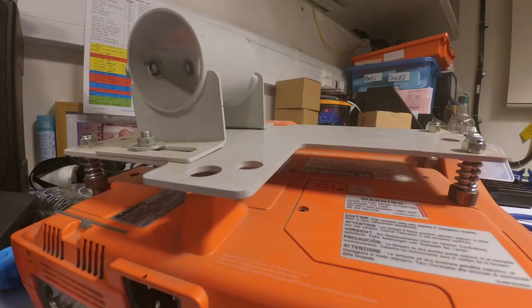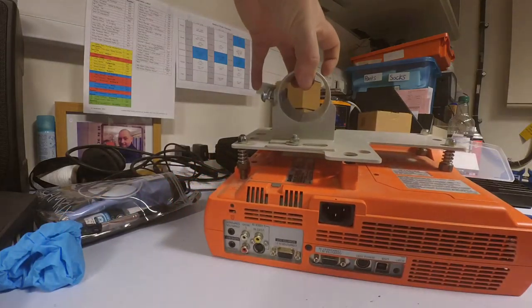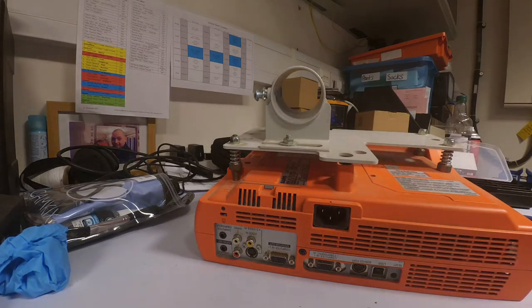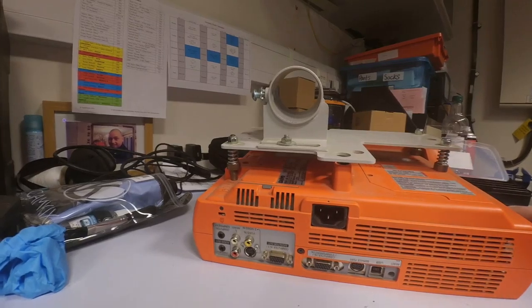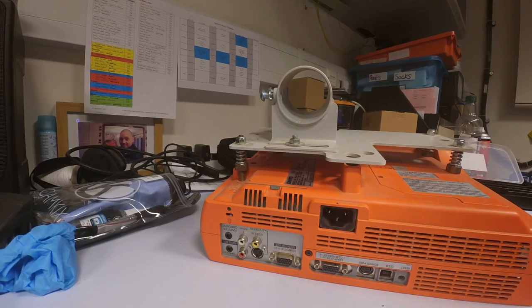Today I'm going to go over a simple teardown and clean. I'm using a Sanyo PLC XE40 projector. It's not hugely complicated or difficult, but it should hopefully improve the image quality and maybe get a bit more life out of it.